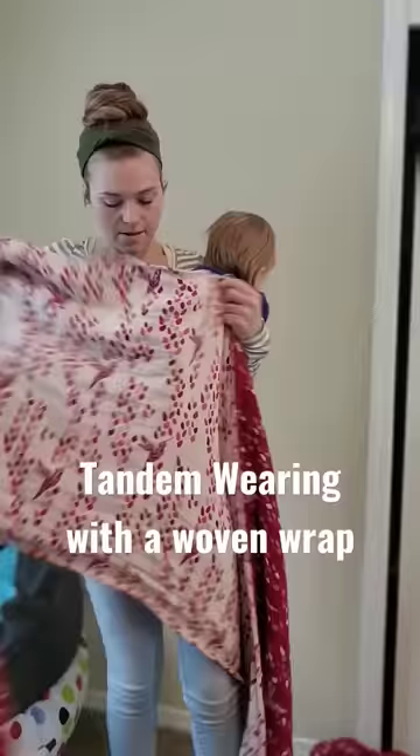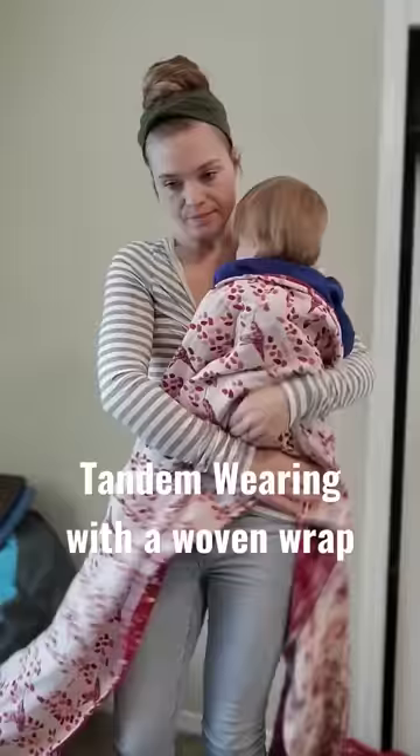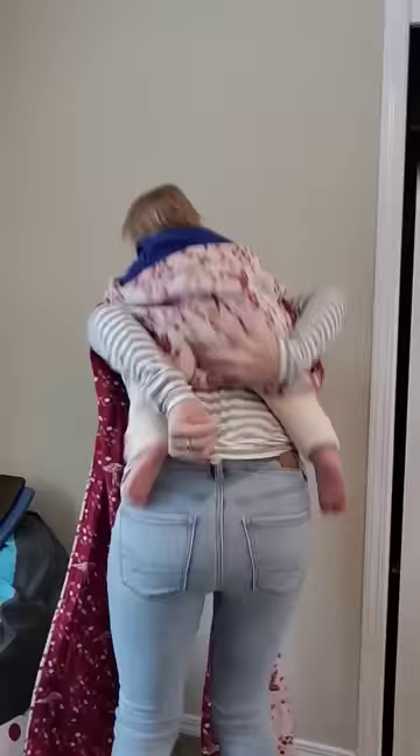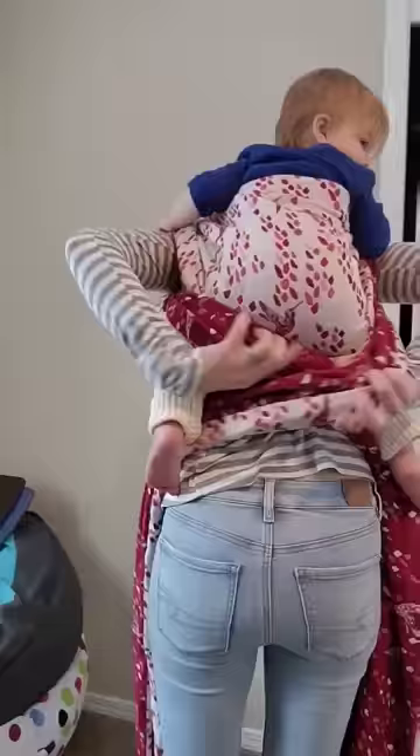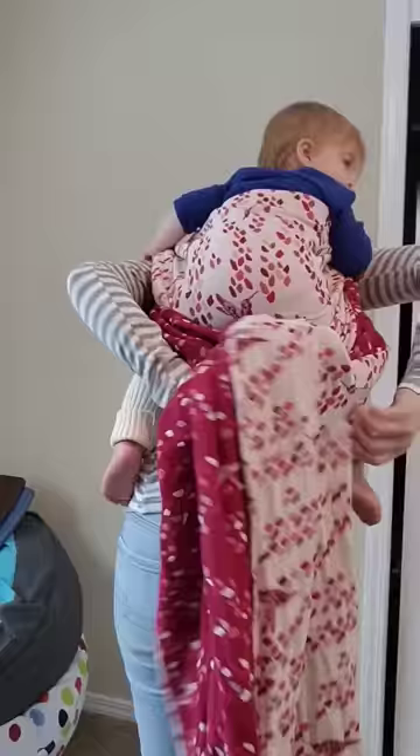There are so many different ways to tandem carry — this is just one with a woven wrap. I am putting my toddler on my back and he is going to be in a basic rut carry. If you need tips and tricks on getting into a rut carry, go ahead and check out some of my other videos. Normally with a rut carry you wouldn't be knotting under the bottom, but I'm going to go ahead and do that because I don't want that fabric to slip when I am putting it into place for the baby on front.